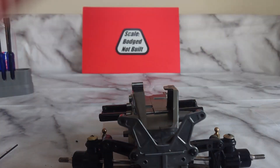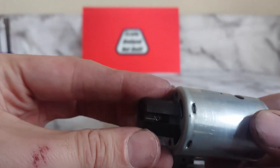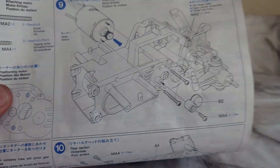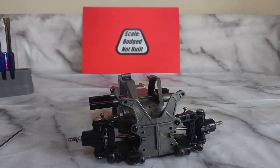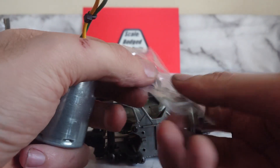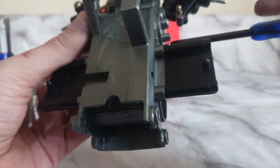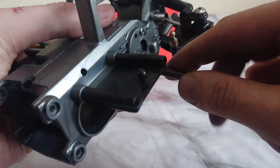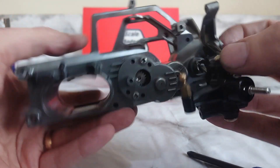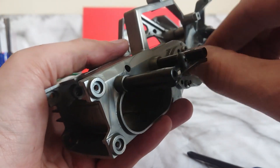Next step we're going to fit the motor. As this kit was already built, I'm just going to check the distance and make sure that the pinion gear is sat the right distance on the shaft. As you can see that's fine. So you've got two long screws and a centre cover on that. Depending on what pinion you're running there are different holes to fit the motor. Now we're just going to fit the cover that goes over the hole in the centre of the pinion gear.